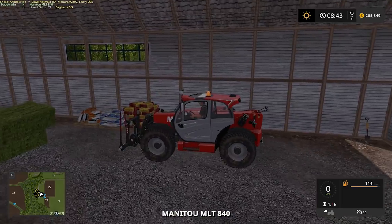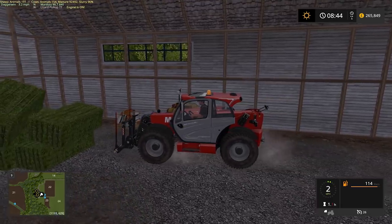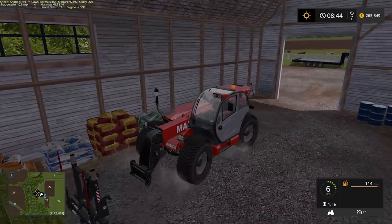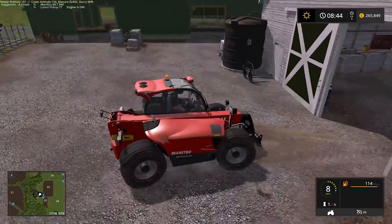We have the spike on here currently so we'll just take that off. I'll pull forward. The pallet fork I did drop off, just there.